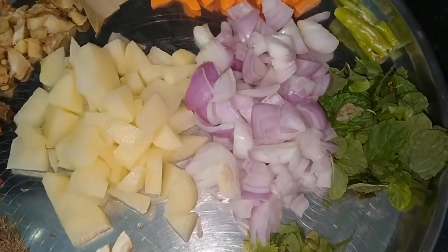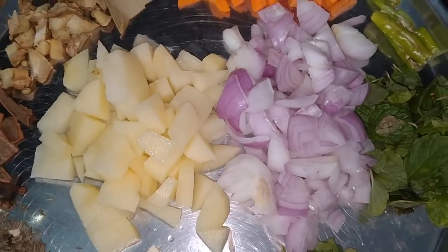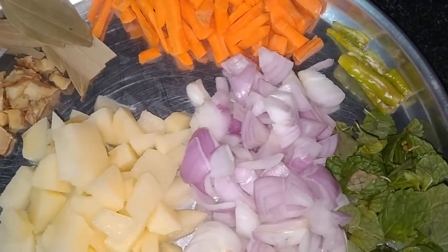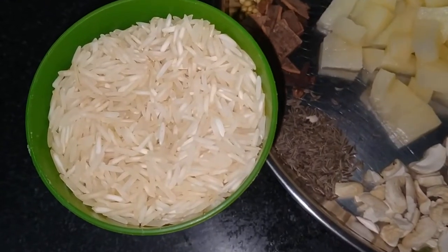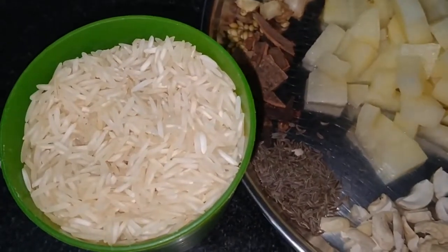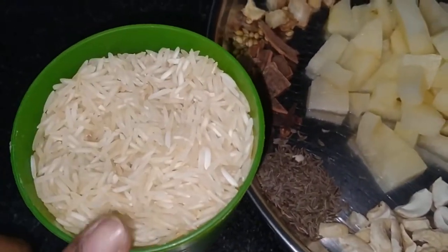We can cut the onion in the pot. I will cut the rice and put the rice with a glass of water.